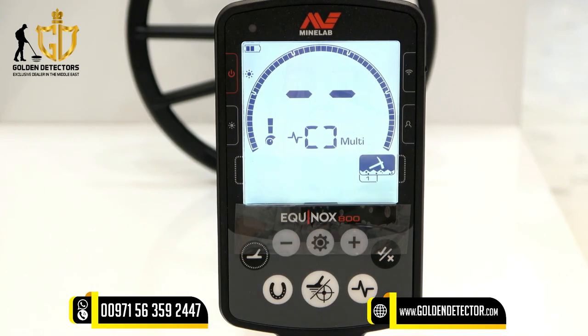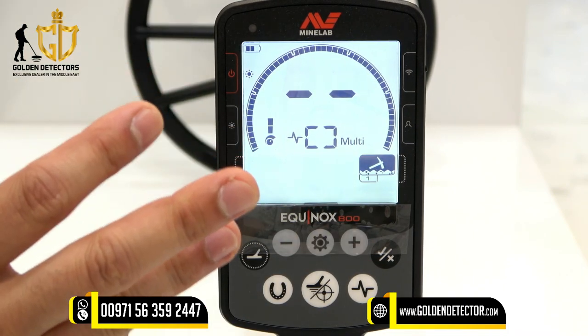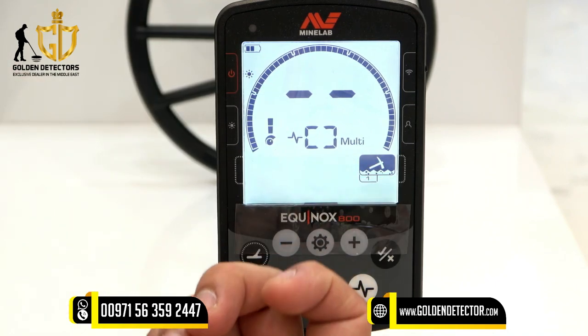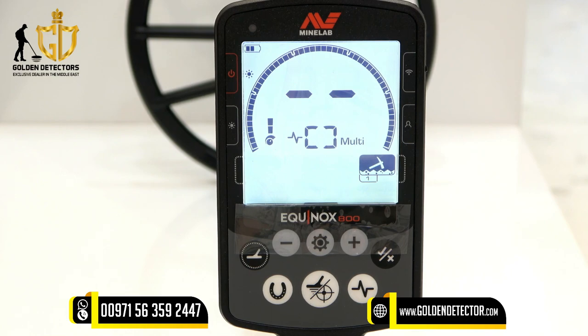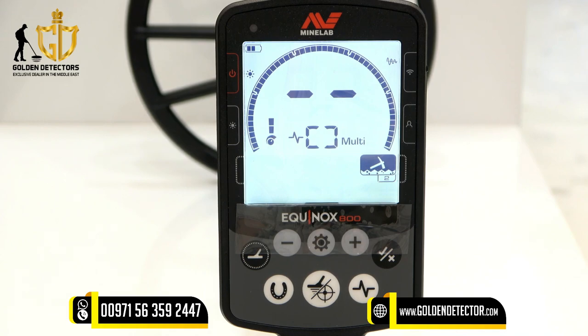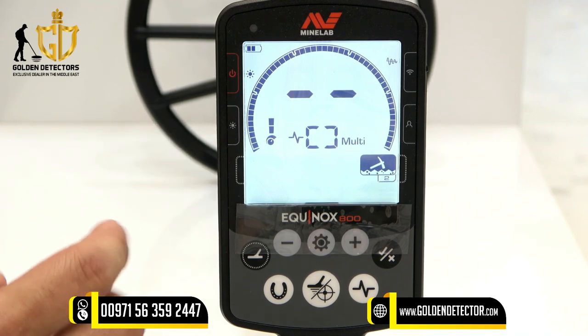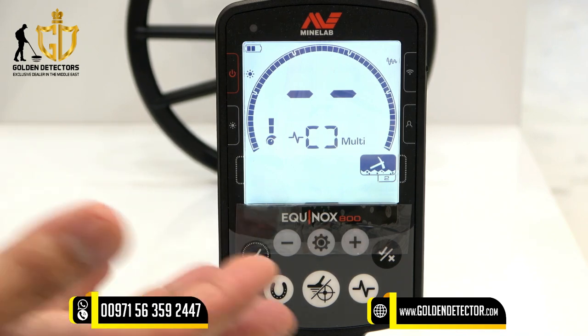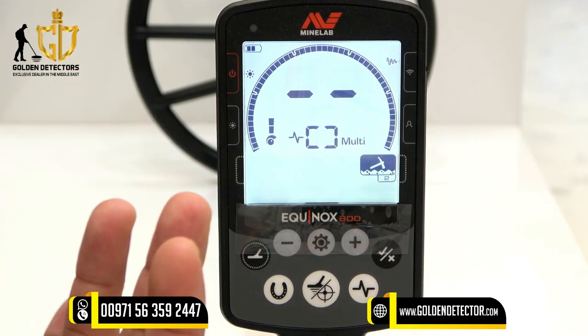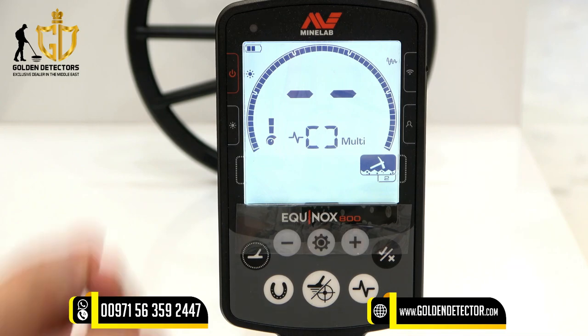This mode is for gold prospecting or gold detecting. In gold mode we have Gold 1 for normal ground, and Gold 2 for detecting in difficult ground. The gold mode is used especially for detecting gold nuggets, even very small nuggets.